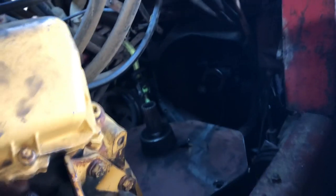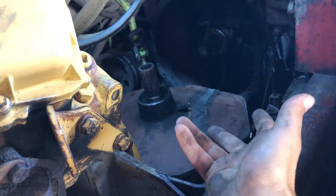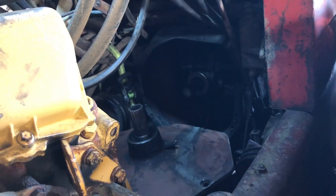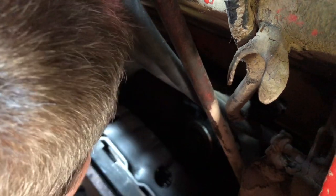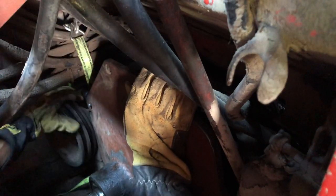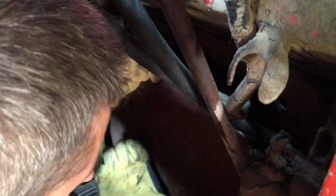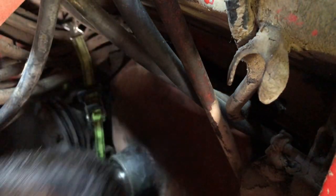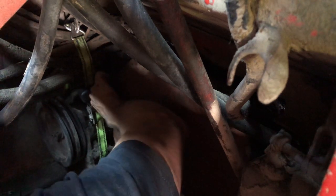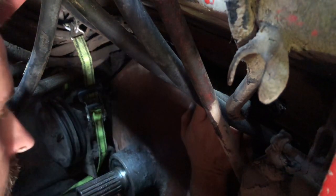Okay guys, I managed to get it finagled into the frame — that's a start. Now all I got to do is spin it around, flip it up and slam it into place. Holy crap, look at that guys! Unbelievable! Woohoo! Look at that! Unbelievably easy — said no one ever. It's in there though.